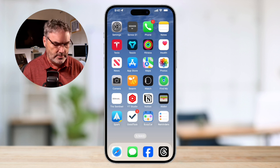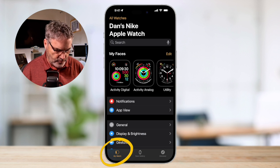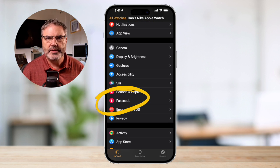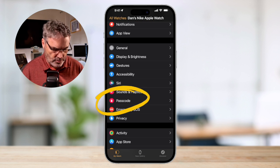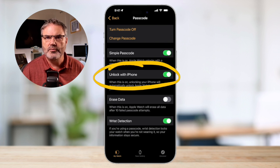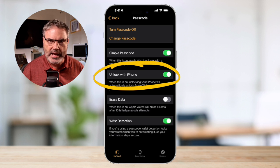In the Watch app, make sure you're looking at 'My Watch'. Swipe up until you find Passcode, then tap on Passcode. You're going to see an option for 'Unlock with iPhone'. Make sure that this is turned on, and if I put on my Apple Watch and don't enter in that four-digit code, when I unlock my iPhone it will automatically unlock the Apple Watch.